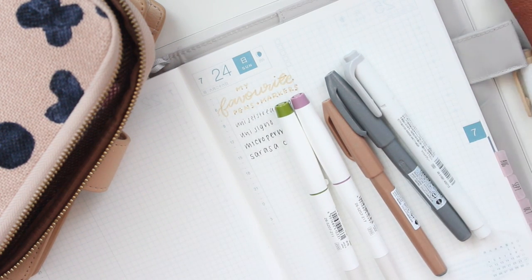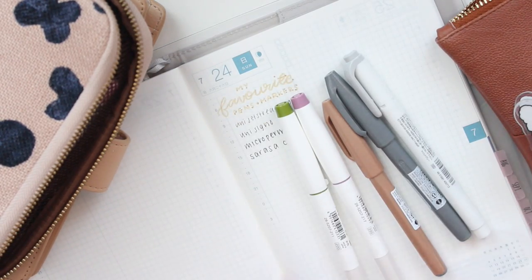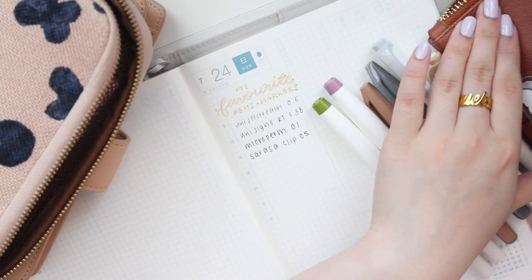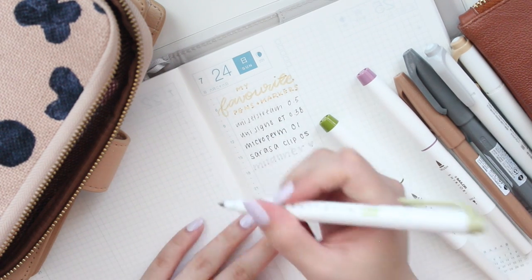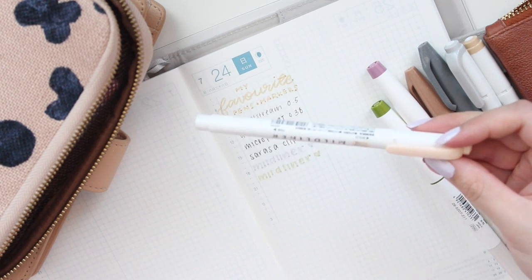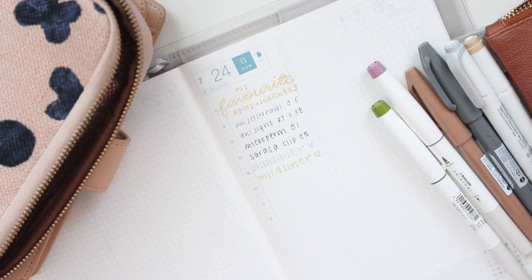Now I can move on to markers. These are some of my all-time favorite markers — I love the Mildliner. I have a whole set here on the front. I'll write the name with the gray one. I also really like the green. Sometimes the peach is a little light for writing titles, but if I need to highlight something really lightly I'll use that one. I also really like this pink color.